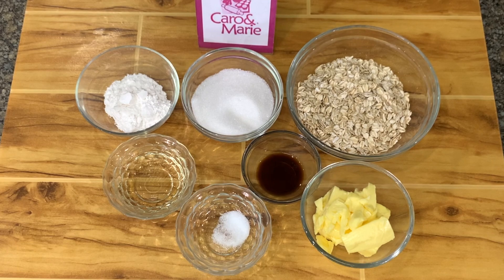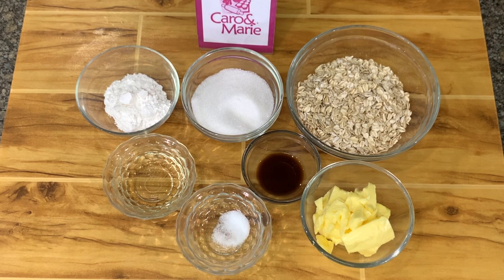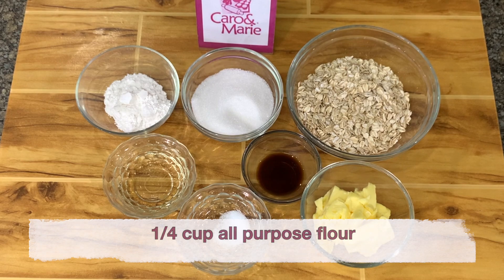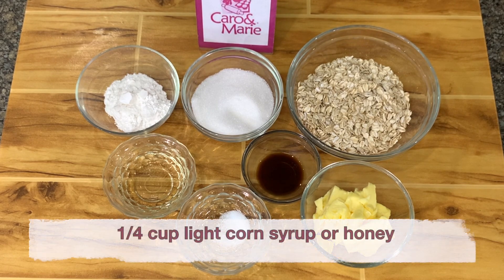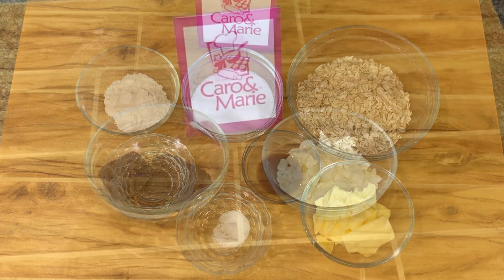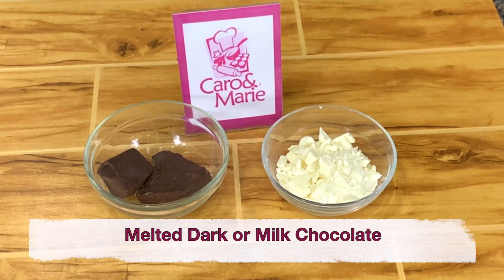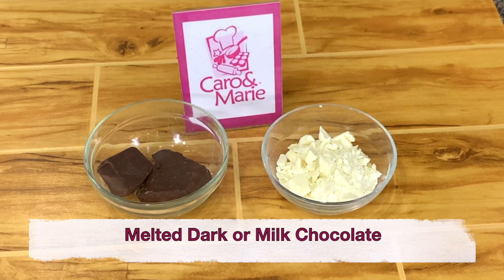Let's get started. For the Florentine Lace Cookies, you need two-thirds cup of butter, one and a half cups of rolled oats, three-fourths cup of sugar, one-fourth cup all-purpose flour, one-fourth teaspoon salt, one-fourth cup of light corn syrup or you can use honey, one teaspoon vanilla, and you also need white or dark or milk chocolate, melted.